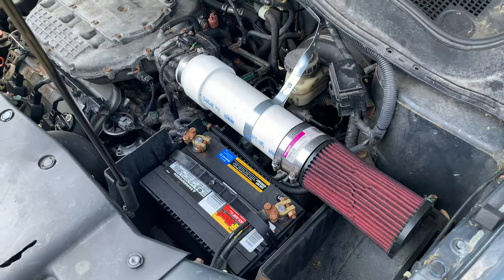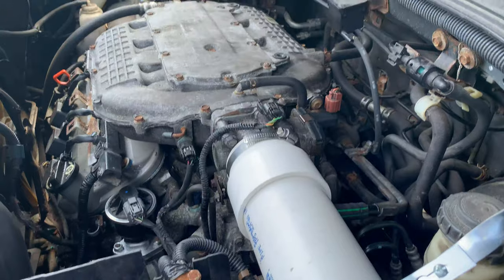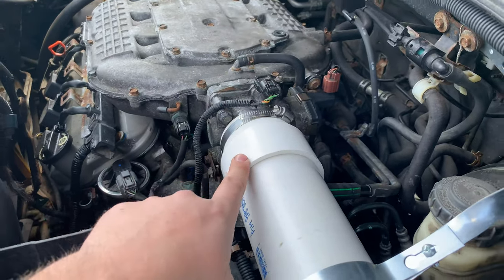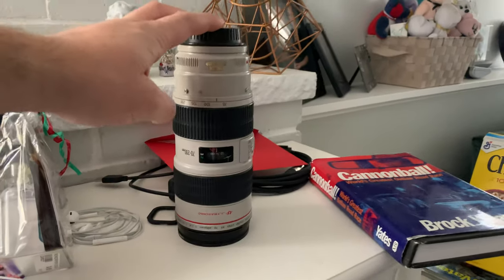I have something really exciting to show you behind me. I got a new cold air intake for the Pilot. And when I say I got one, I mean I made one. I took my old Unitronic filter and made some PVC pipe that goes right into the throttle body. It looks a little bit like an oversized Canon L series lens.